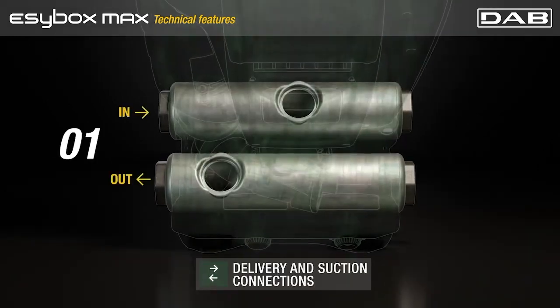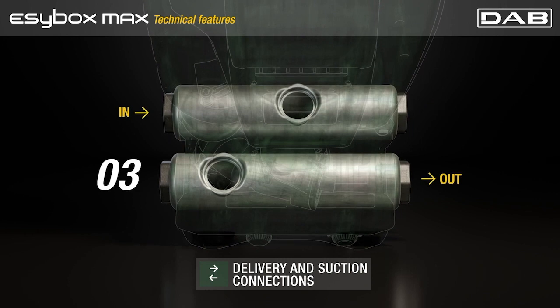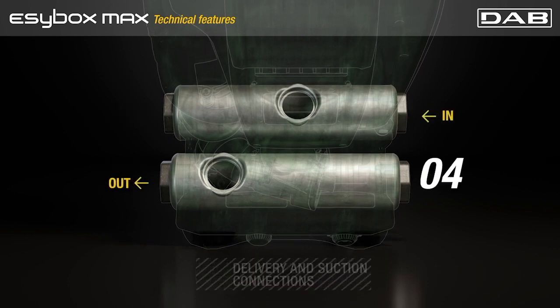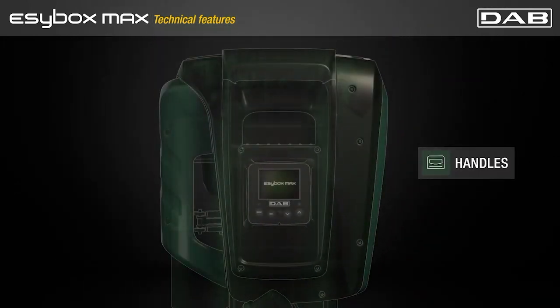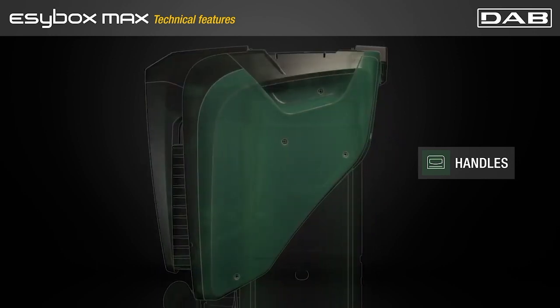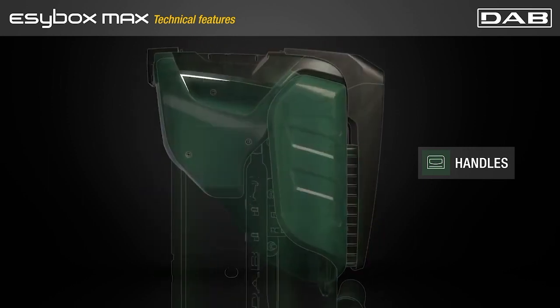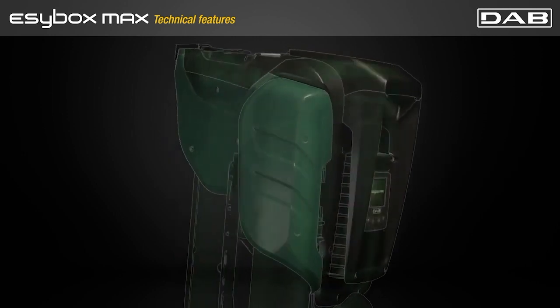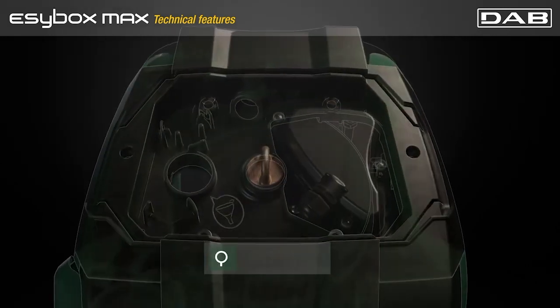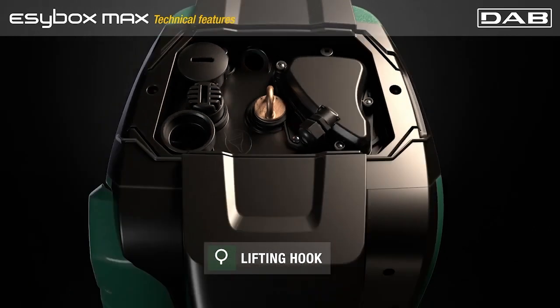Delivery and suction connections have four different types of configuration that perfectly fit your installation. The design is conceived to facilitate the handling, installation and maintenance thanks to the front and back grip points that are added to the practical side handles. The lifting hook is the anchor point to lift Easybox Macs by crane when needed.